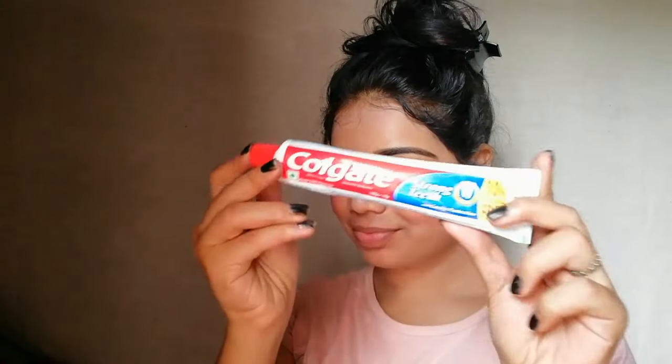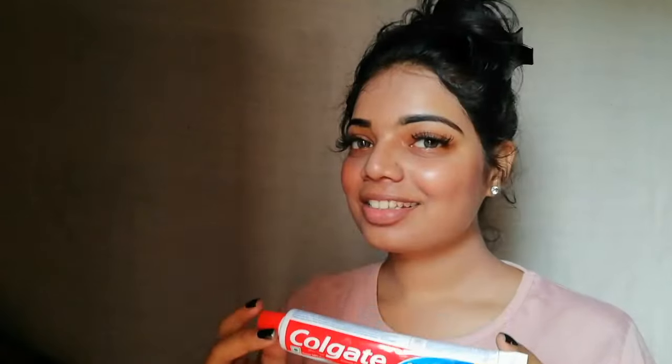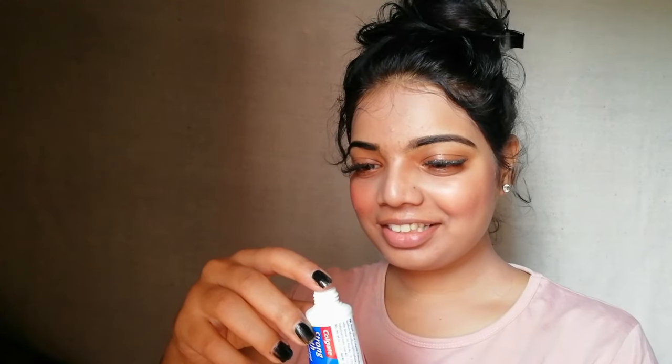In my second step, I'm going to apply toothpaste on my lips. I'm using Colgate here; you can use any toothpaste available at your home. I'm taking a small amount of toothpaste and applying it on my lips.